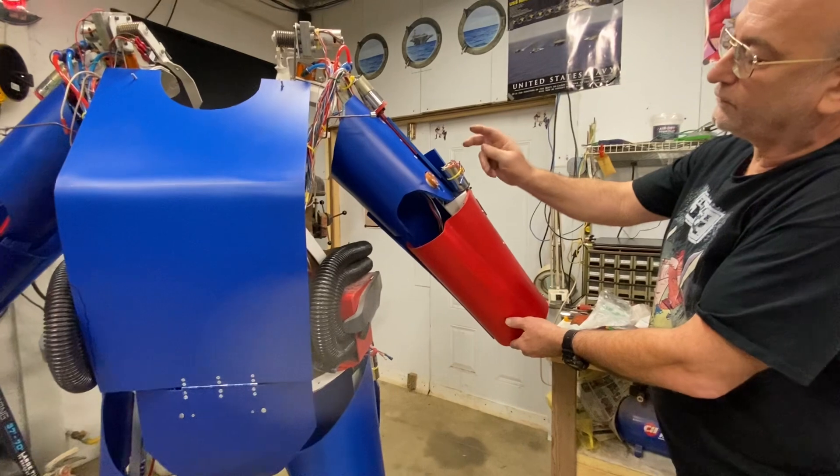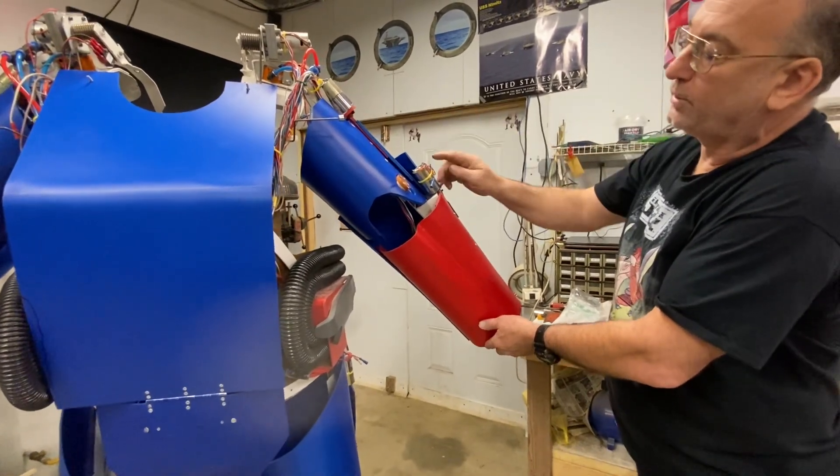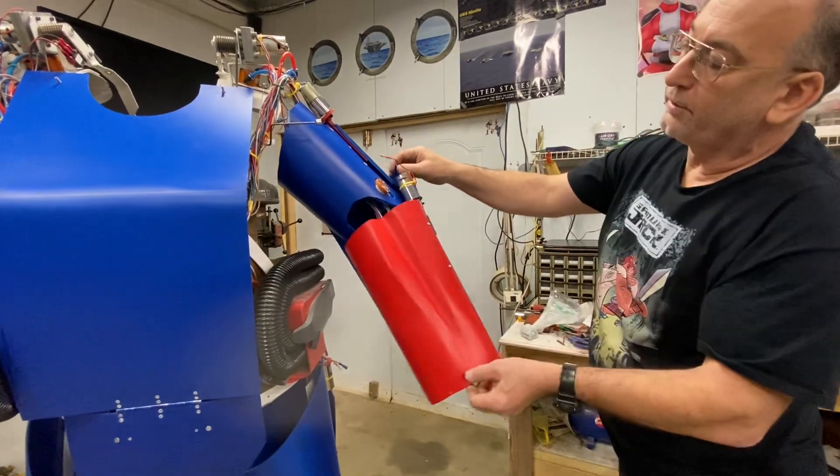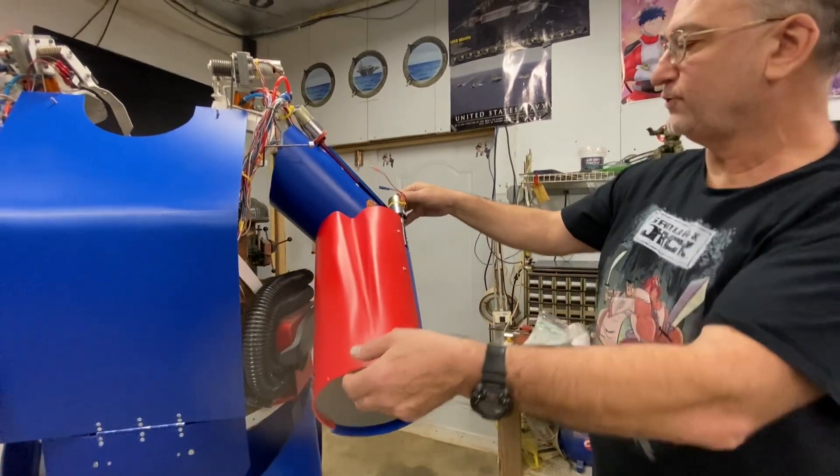I ended up going with the idea of two motors per arm, so I'm going to have to upgrade the PLC, but that's not too big a deal other than buying the thing. What's another $100 at this point?